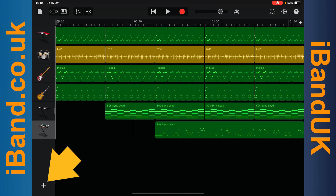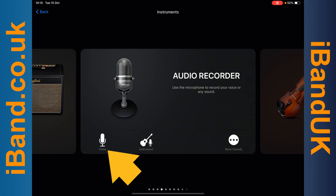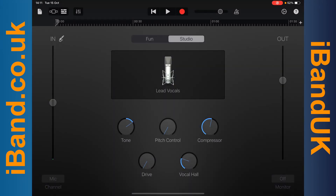On the track screen, tap on the plus icon, scroll across the screen, and tap on the voice icon. Plug your headphones into the adapter and then plug the adapter into your iPad or iPhone. The monitor on or off button at the bottom right of the screen should now turn blue — tap on it so it says on. You can drag the dot on the line above the monitor button up or down to adjust the headphone volume.